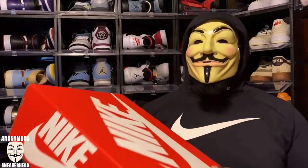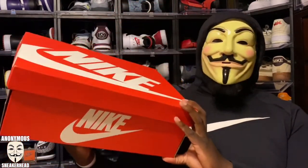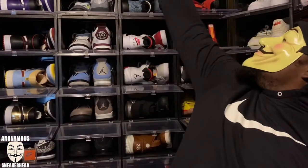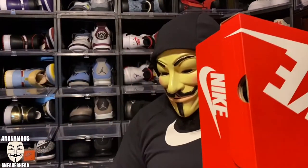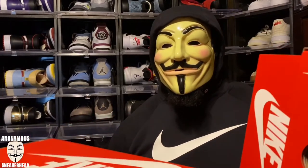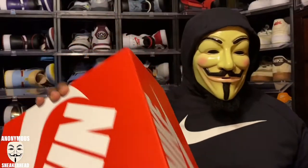Right here in front of me I have a massive red Nike box. This is by far the biggest one of these boxes I've ever owned. Just for comparison, when I get a regular Air Max or a Dunk, this is the size box I usually get — these are for the Michigan State Dunks — and look at how much bigger this box is right here.